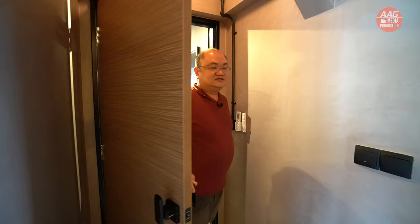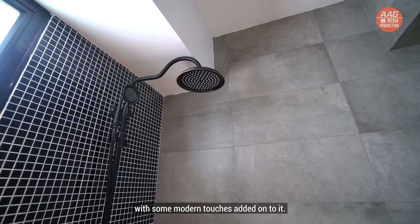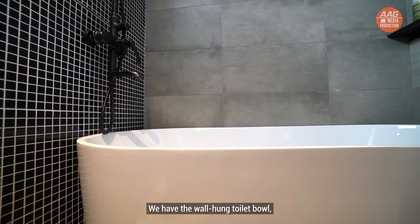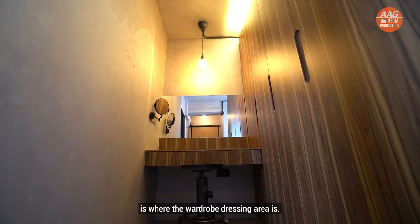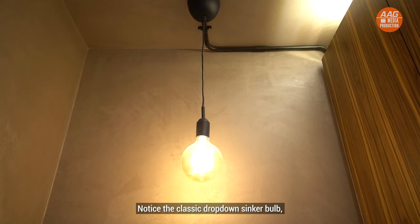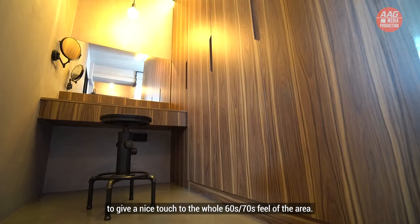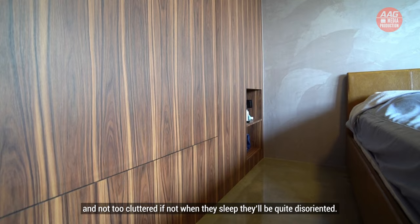This is the master bedroom. First up, we have the master bedroom toilet, designed with the 60s and 70s feel but with some modern touches added. We have the wall-hung toilet bowl and a nice little bathtub. Next to the master bedroom toilet, in the quieter corner, is where the wardrobe and dressing area is. Notice the classic drop-down sink to give a nice touch to the 60s and 70s feel. The sleeping area for the owner is kept simple and not too cluttered — if not, they'd be quite disoriented when they sleep.